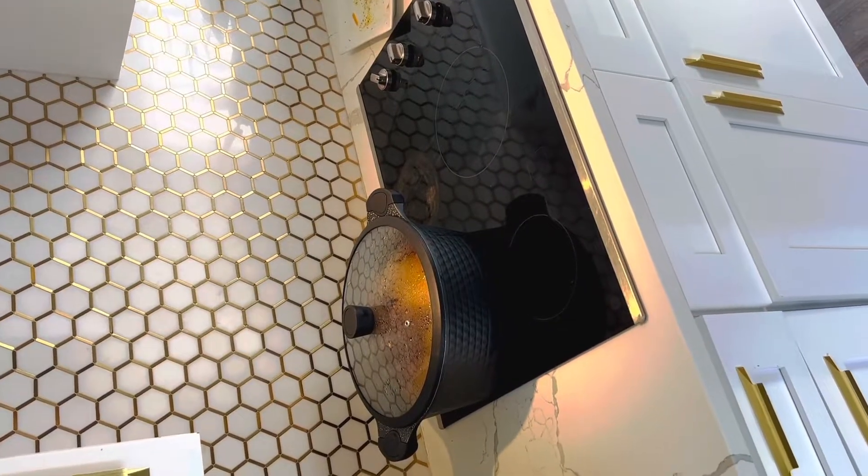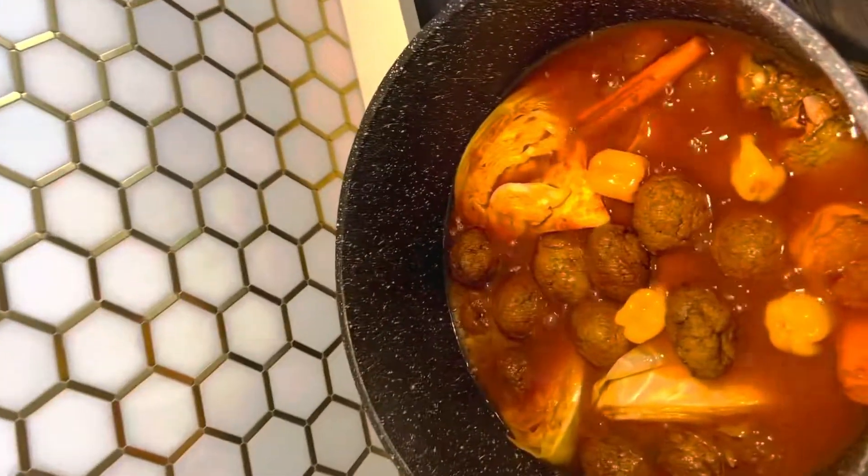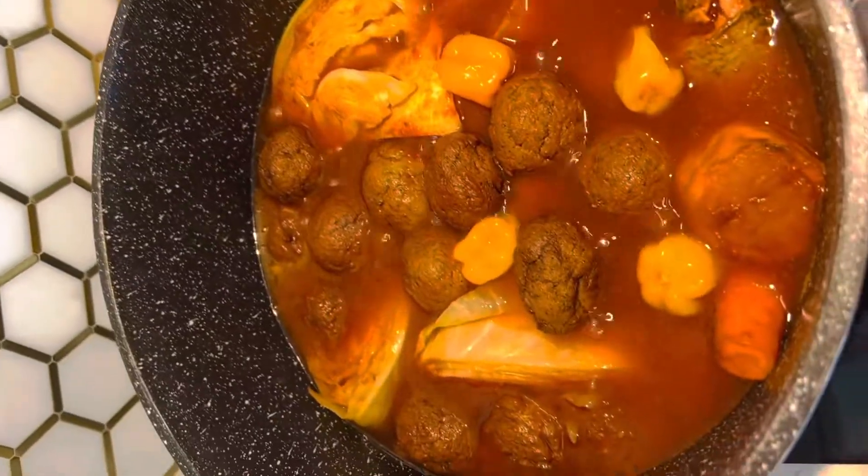That's the fish balls stew. We're gonna check it out after about 15 minutes or so. As you can see, it's coming out great.